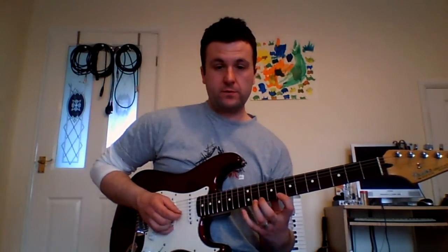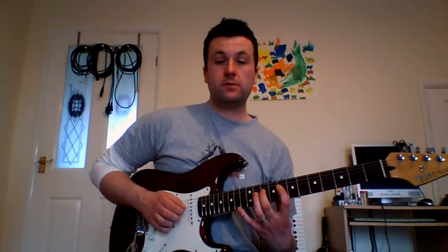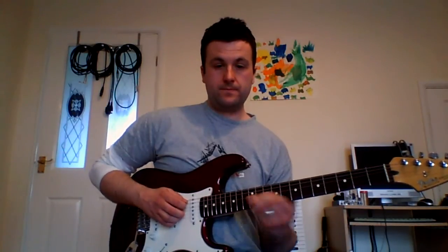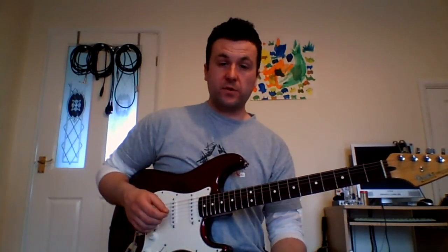Every time you have two notes on a string, you do a pull-off. Then you pull that off to the 8th fret of the D string. Then I'm going to slide to the 12th fret, so we're landing the 9th of the chord.